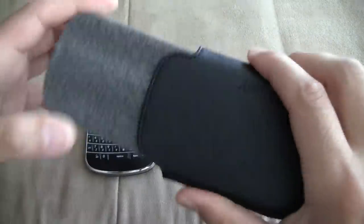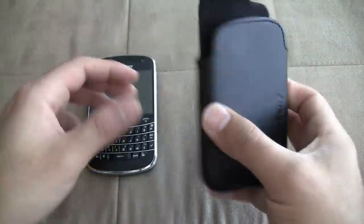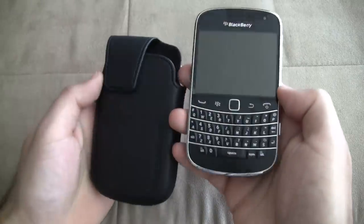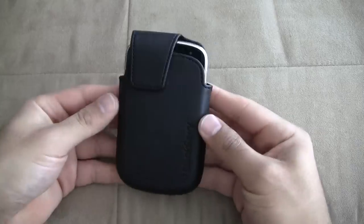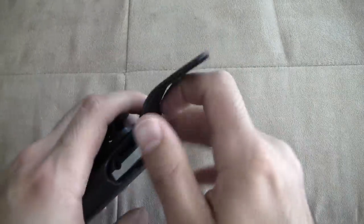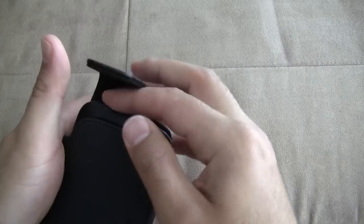So I'll take it inside — it comes with this little foam piece when you take it out of the box. So there's two ways you can use this case with the phone. You can either go in just like that and close it like that, have it facing outwards, or you can go in and have it facing inwards.